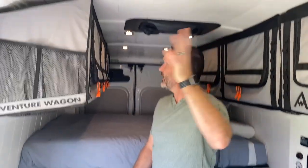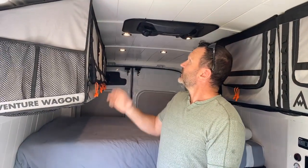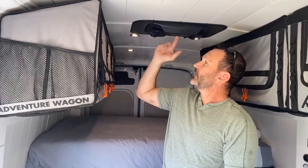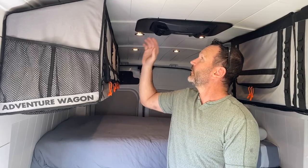We have shiplap ceilings throughout. There are a total of eight dimmable LED lights in here. We also have a Freser S7 air conditioning unit — very easy to use, just turn it on. As you can hear, it's working great, pulling water from the freshwater tank to help the evaporative cycle and blowing out nice and cool.